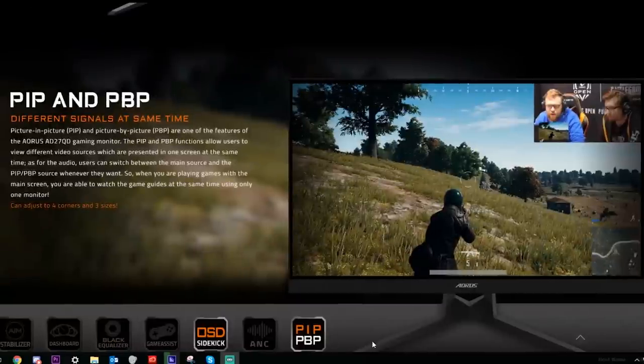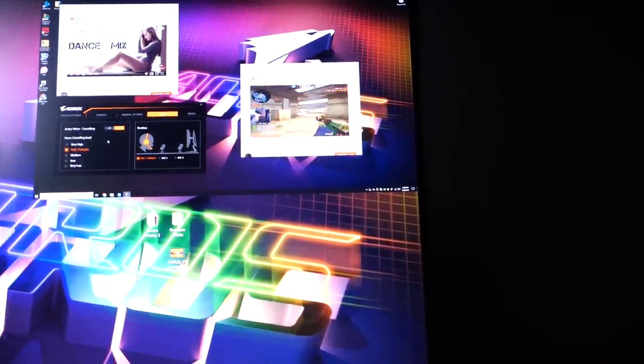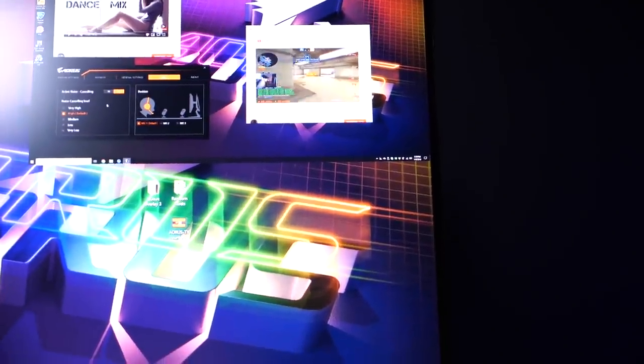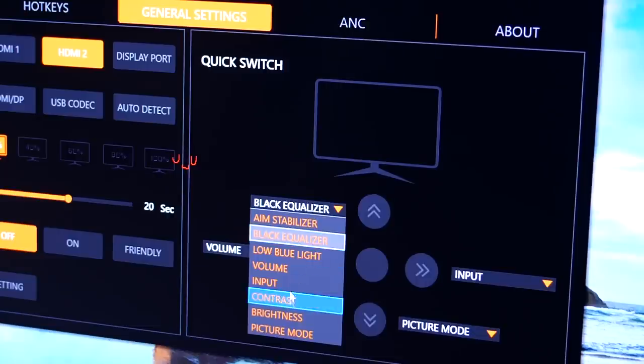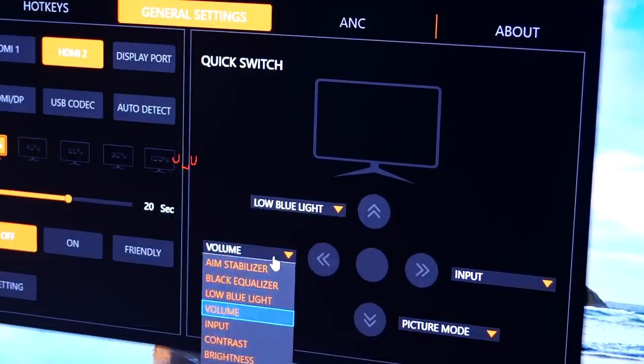Speaking of overlays, we also have PIP and PBP — picture in picture and picture beside picture. This allows you to have a separate display overlay on your main one if you have a separate system, or if you only have one monitor and want to watch a stream while you game. And the most exciting part — hotkeys for your monitor. You can toggle all the features we talked about to a hotkey so you don't have to open the Sidekick software each time. You can also assign hotkeys for the control buttons on the monitor to change brightness or toggle low blue light.